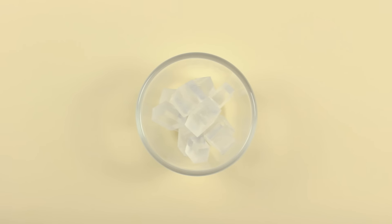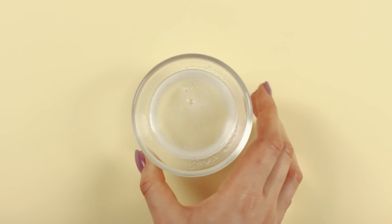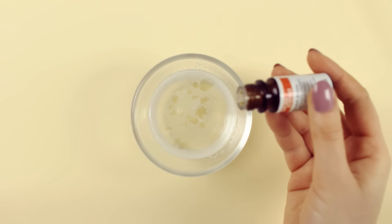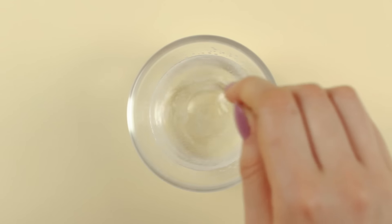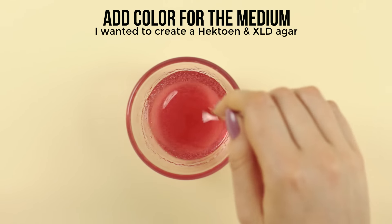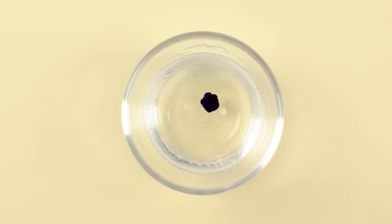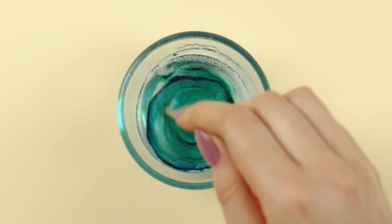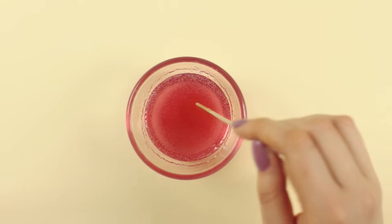First you want to create the cultivation media for the bacteria. Begin by melting some transparent glycerin soap in the microwave for a few seconds. Once everything is completely melted, add a little bit of soap fragrance or essential oil to the soap and mix it very well. Now depending on the medium you want to create, add a few drops of soap colorant to the mixture. I was going for the Hecton and XLD agar, that's why I created a light green and red colored soap mixture.